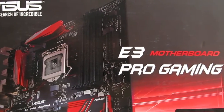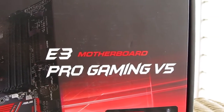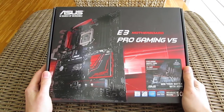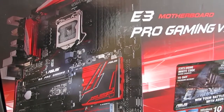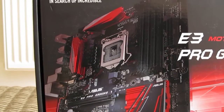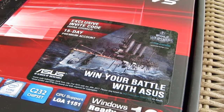As some of you may notice, the product box of the E3 Pro Gaming V5 model is actually pretty similar compared to the last generation of Asus Pro Gaming series of motherboards based on the Z97 or H97 chipsets. The packaging on the front received some subtle changes — now we have a picture of the motherboard itself on the front, together with the notion of the bundled invite code for the 15-day premium account for the World of Warships game.